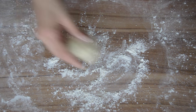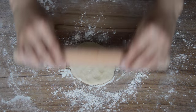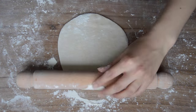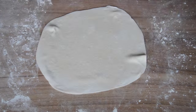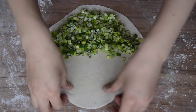Once you've finished dividing the dough up into balls, take one ball, flatten it with your palm, and then use a rolling pin to flatten it out to about eight inches wide. Once you've rolled it out, fill one half of it with the leek mixture and fold over the other half, then press down on the edges to seal them.